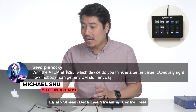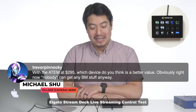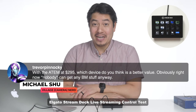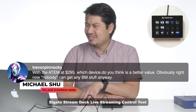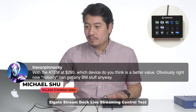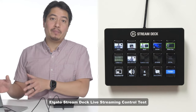To answer Trevor's question about the ATM — the ATM mini at $295 — which device do you think is the better value? Obviously right now nobody can get any of Blackmagic's stuff anyway. I'm surprised I was able to get the Stream Deck because you can't get a Cam Link anywhere right now unless you want to be gouged. I would say that if you use OBS, Ecamm, or OBS Streamlabs — whatever it is — this is a very, very useful tool. I think this is the ultimate control to feel like you're using an ATM when you are using a software-based switcher.